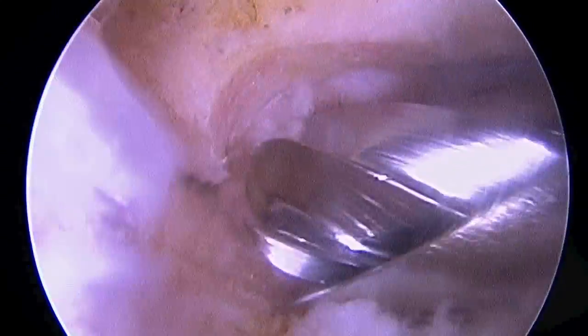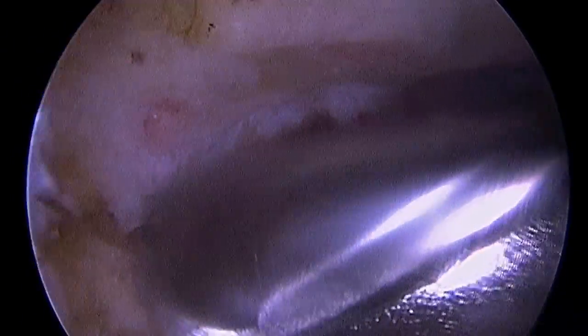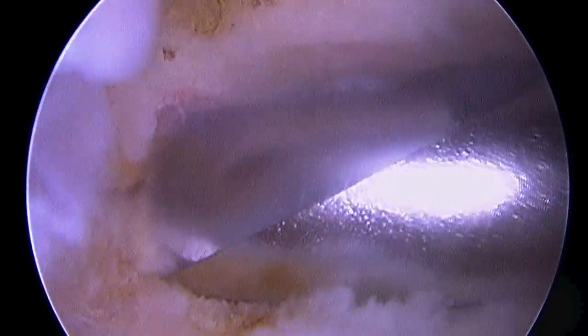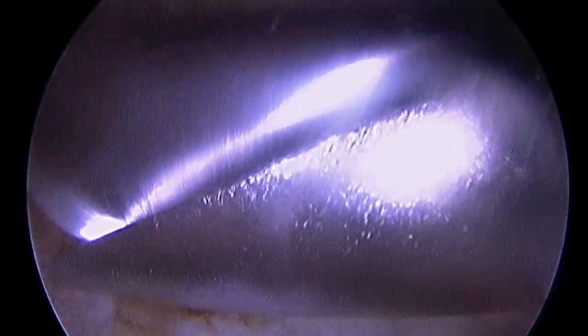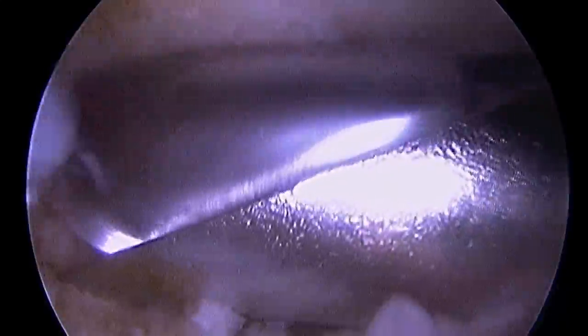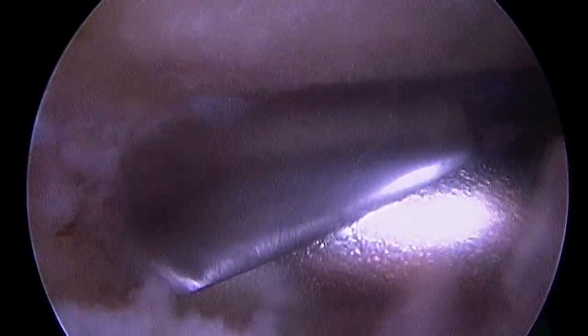What I usually do is view this from multiple different angles to make sure that the resection is adequate. Now, usually bone spur removal in itself is not a definitive treatment for shoulder conditions. However, we often use it as an adjunct or a supplement to other procedures.